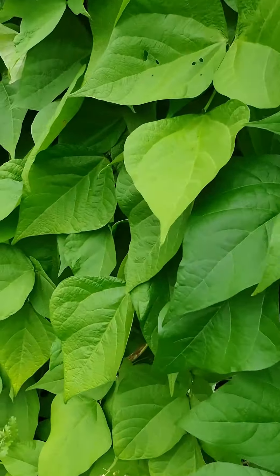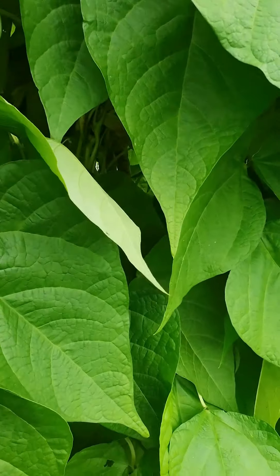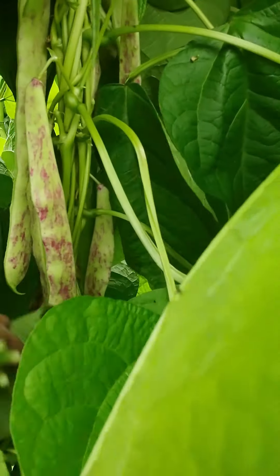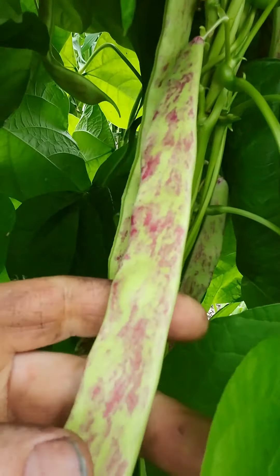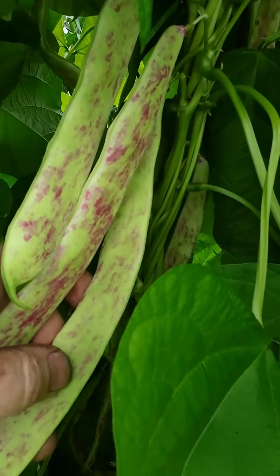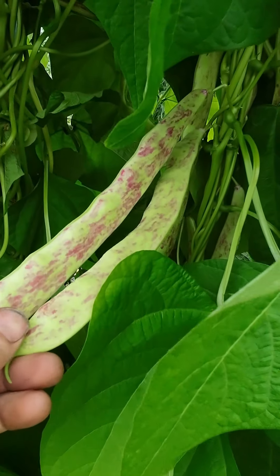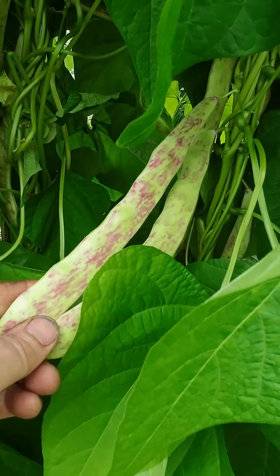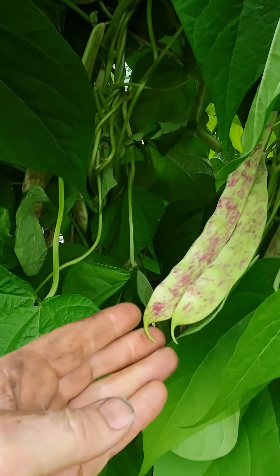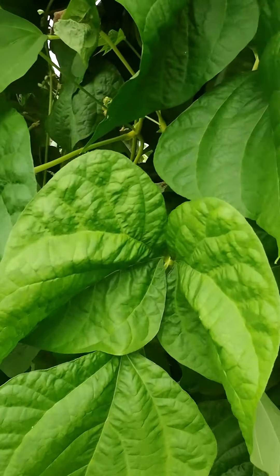If we move a bit further down and have a look in here, these are our Borlotta beans — we have these lovely long purple-flecked or magenta-flecked pods. I will be harvesting some of these for the kitchen, but most of them I'm going to leave because I'm growing these for drying. We will be letting those ripen and the pods get dry and papery towards the end of the season, and then we're going to be harvesting those beans for keeping over winter.